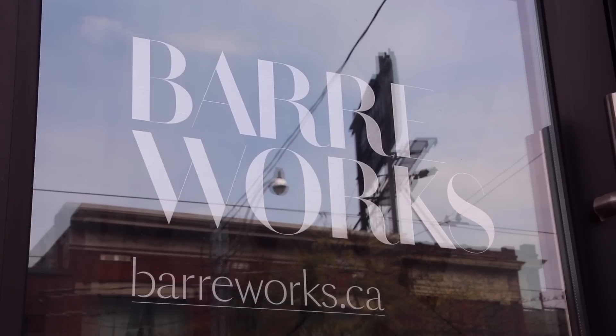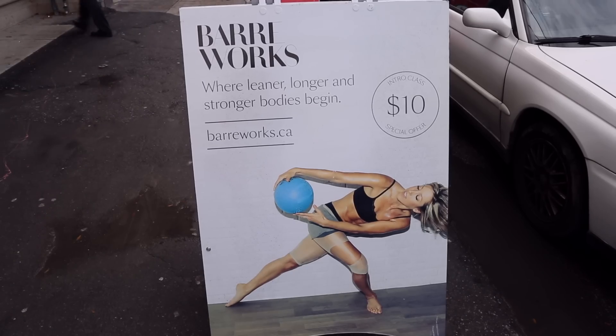Today we're at Barworks and I'm going to be doing a mixed level Barworks class. I think it's time to raise the bar on our fitness level.